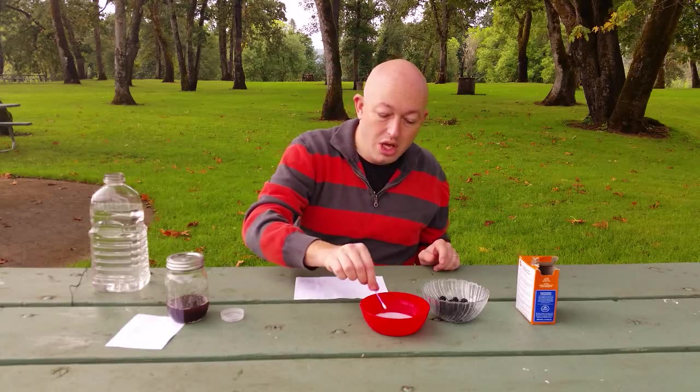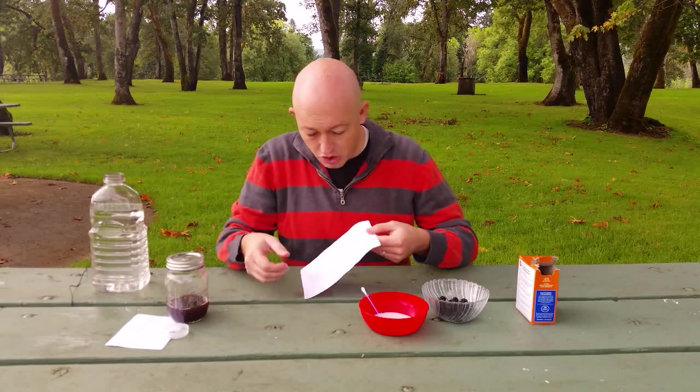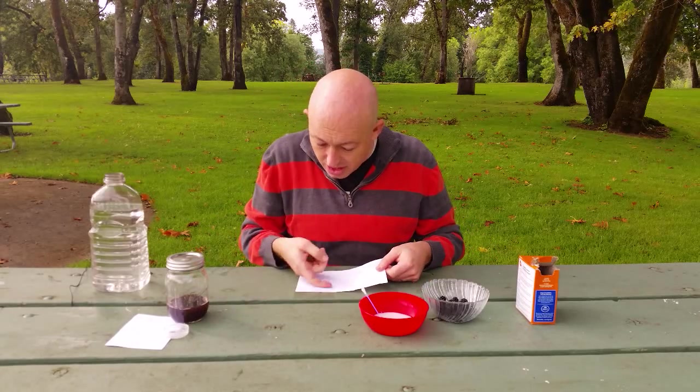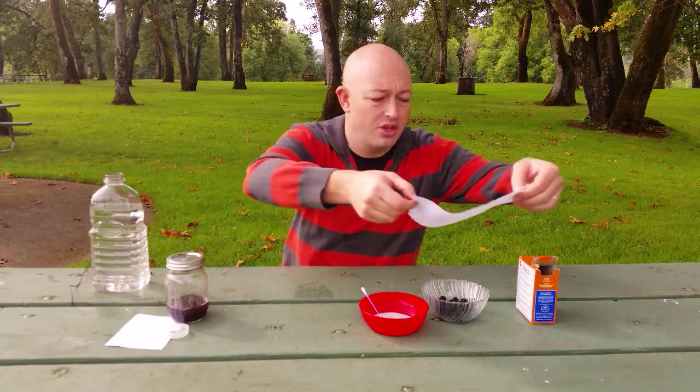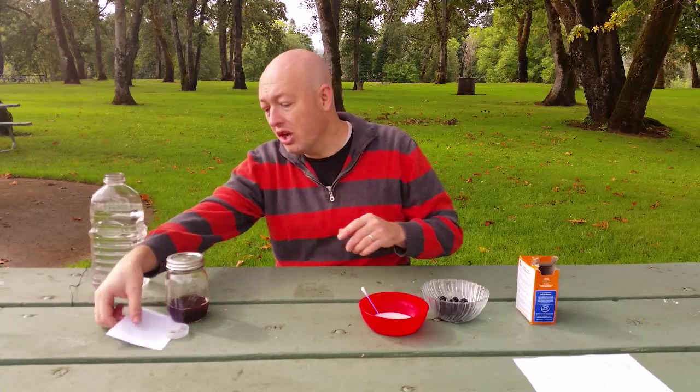And then I will take my paper and now it needs to dry. Notice how you can't see anything, and as it dries it will stay invisible. So I'm gonna set this to the side to let it dry. That is how you write — you make the ink and you write a note. Now comes the reveal.